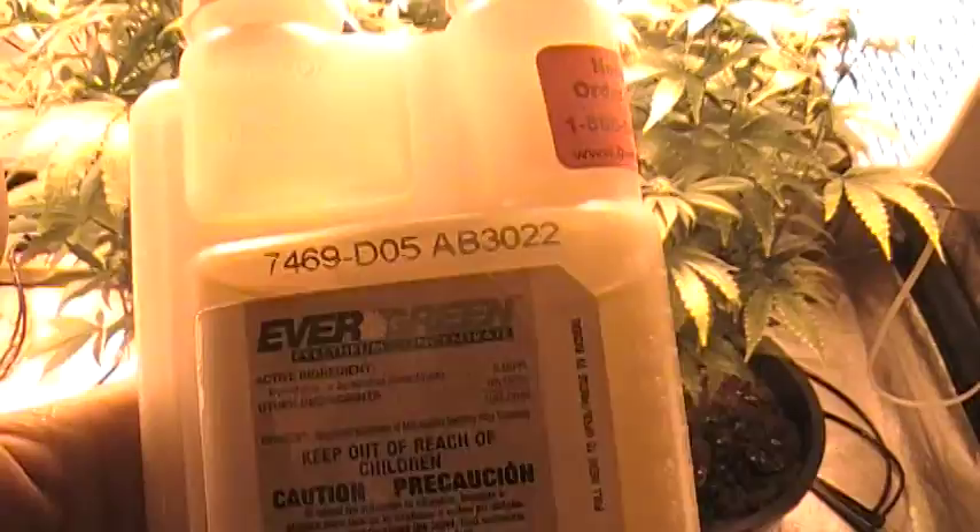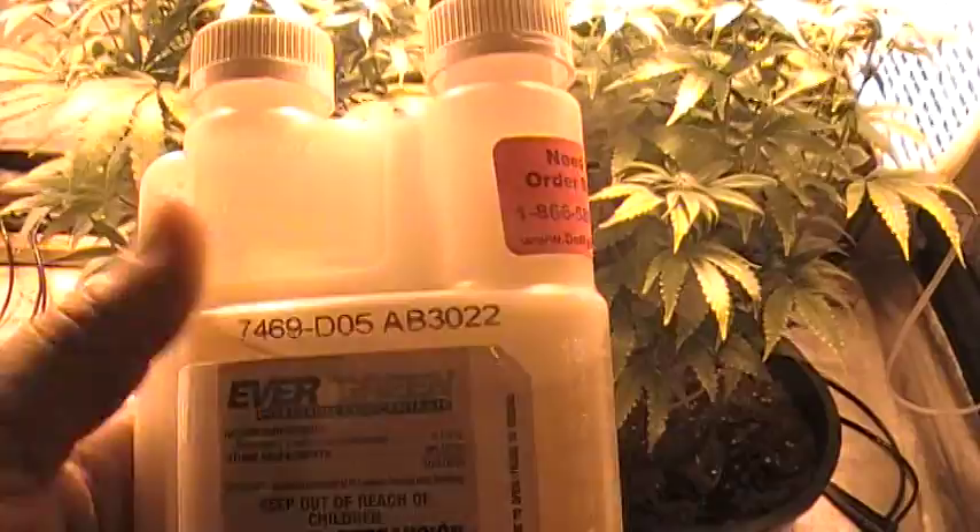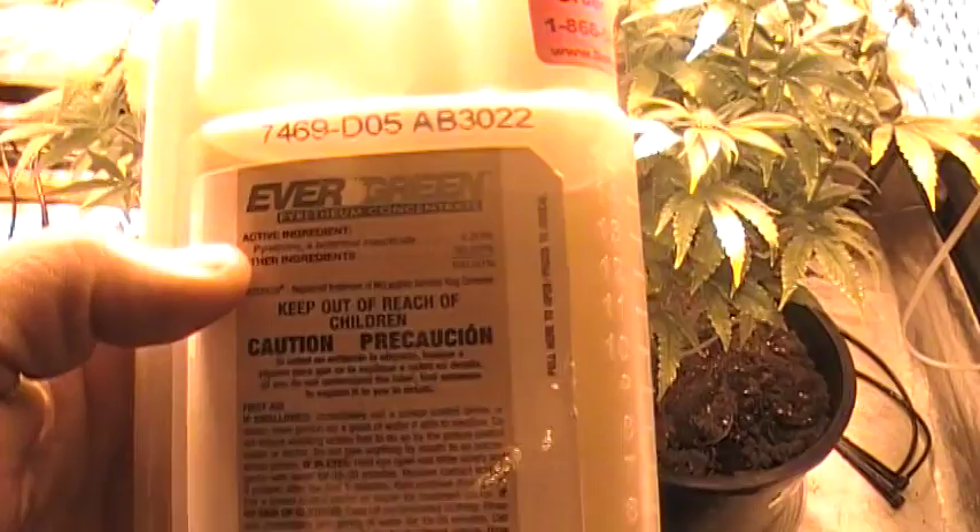I used a 5-gallon water jug and I mixed in 30 mils or 1 ounce of this into the water. I pH'd the water before I added it and I pH'd it down to 6. The label does say to pH the water between 6.5 and 7, because it degrades the level of pyrethium.